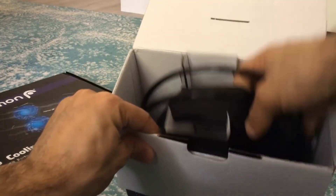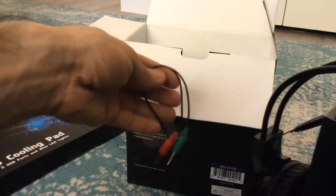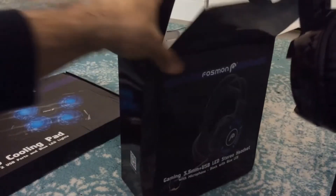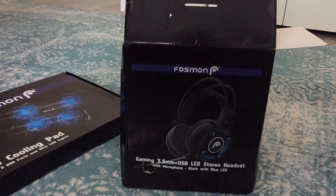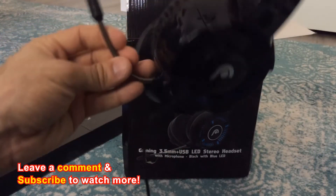We're going to look at the gaming headset first because we like headsets over here. So if you got a new headset company, hit me up. Let me move this out of the way because I'm at an awkward angle. This is the gaming headset — it's a 3.5 millimeter and USB LED headset. The packaging is a little weird. I don't think I'm a fan of this packaging; it feels very hand-fisted together. I'd rather something a little bit nicer, but this is probably a cheaper alternative headset.